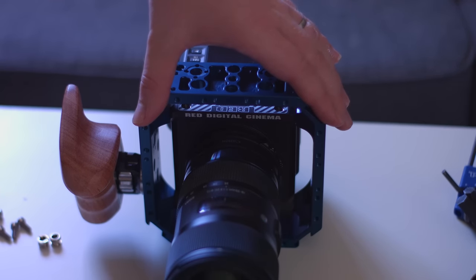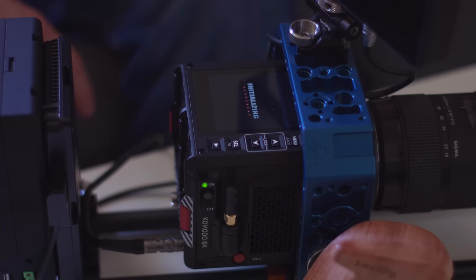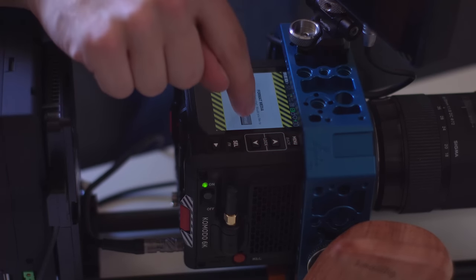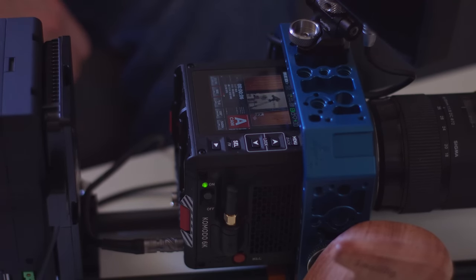The autofocus doesn't work with that because RED didn't feel like making it work. But if you plug the adapter in, the autofocus works. You don't want autofocus on a camera like this anyway. And it does have a display — very wee. The resolution is 1440 by 1440. It's a square and it's tiny — like my Apple Watch. That's the display built into the brain, and it's still like a 2K resolution.